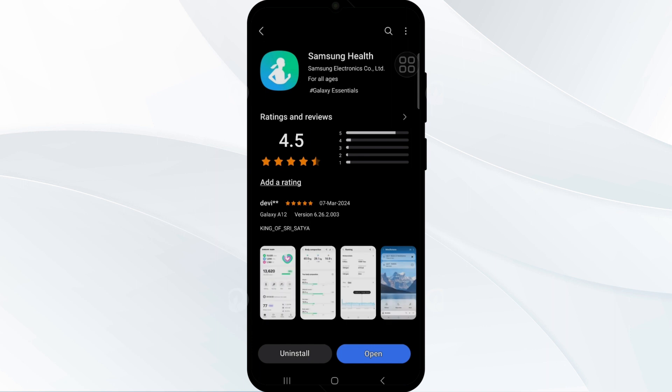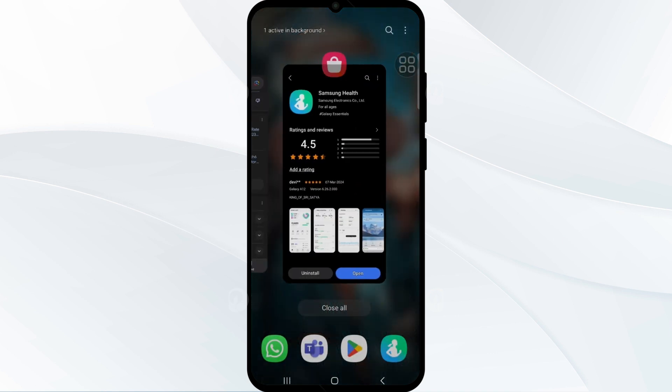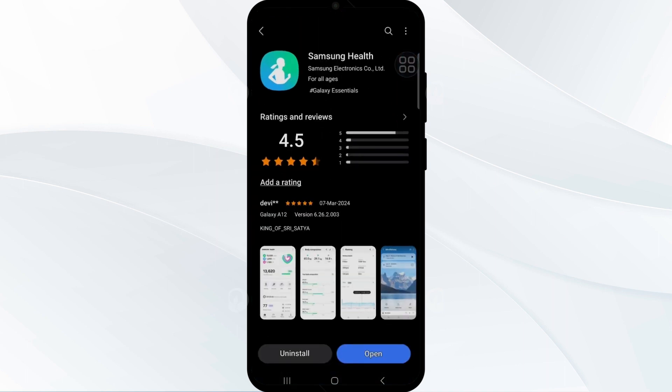Now move to the third solution: update the Samsung Health app. Installing the latest version of Samsung Health has been effective in restoring heart rate and oxygen sensor functionality for some users who are experiencing issues with heart rate monitoring.